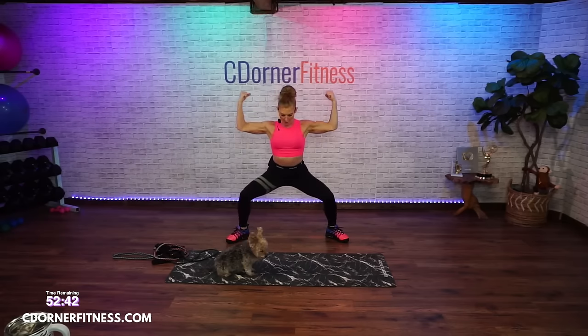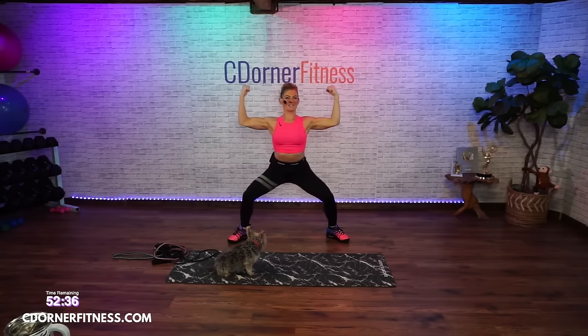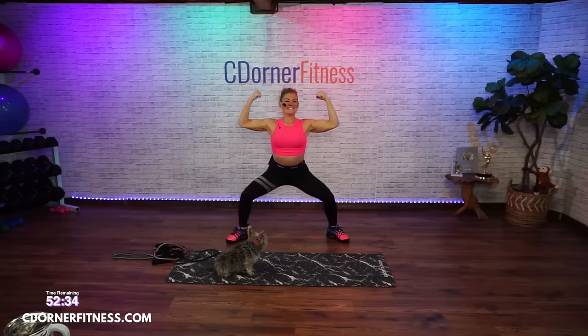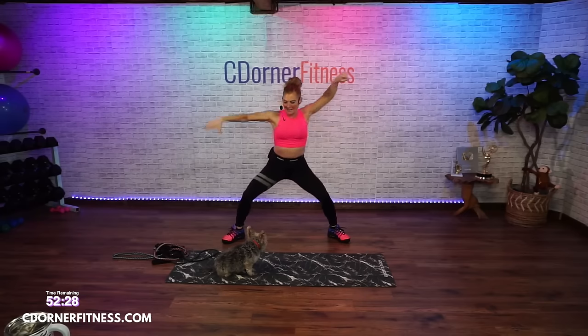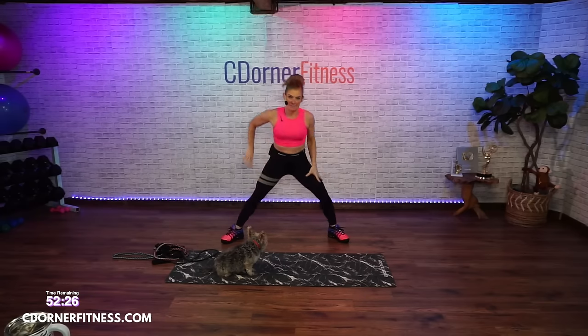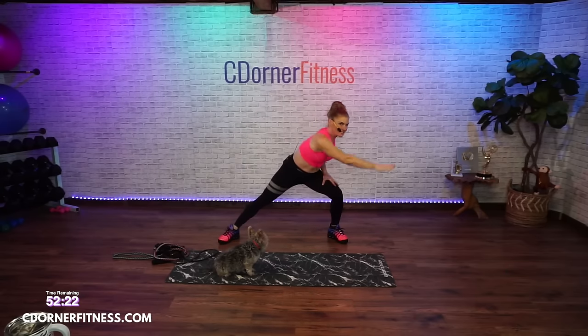Pulse on both — pulse, pulse. Good morning Kendra. Circle, circle. Other way, circle — make it go down first.